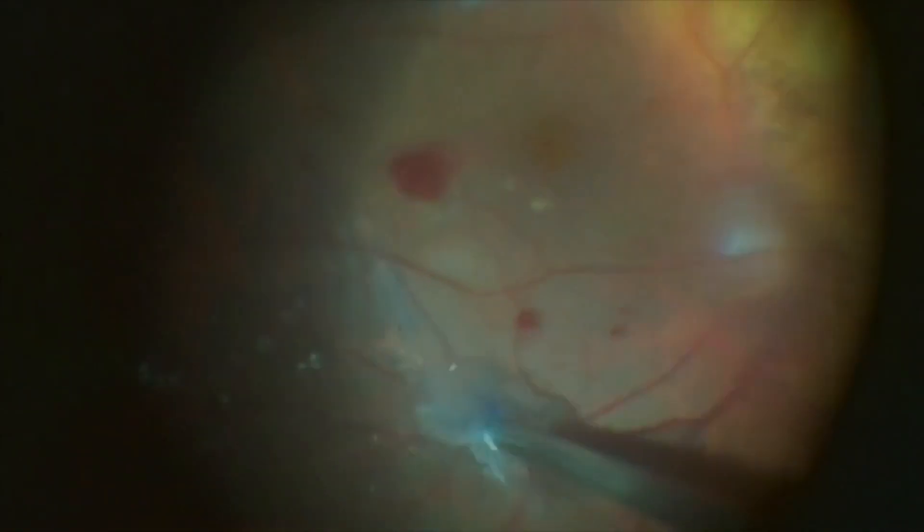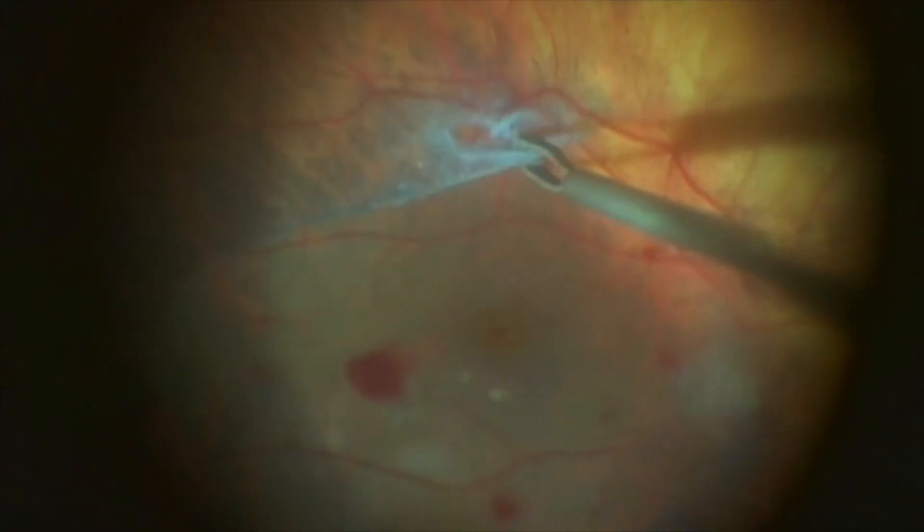This instrument is a good option to help the peeling in challenging cases like dense retinal membranes, difficult hyaloid detachment, and peeling in the detached retina.